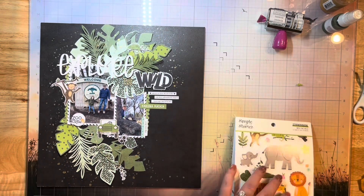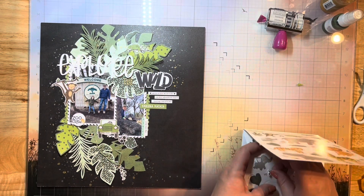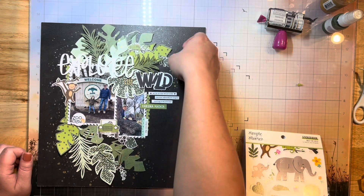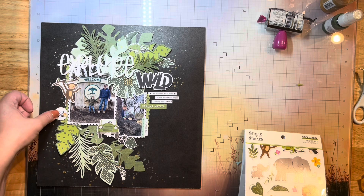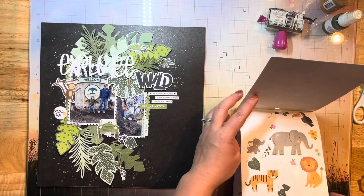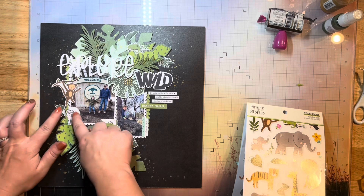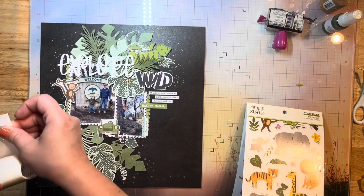Then this little lizard guy — have you guys seen that new movie called Leo? I think it's called Leo with Adam Sandler as the voice. It is so cute — we just watched it the other day with my kids and it is the cutest movie. So I've got some other little leaves here I'm tucking in as well.